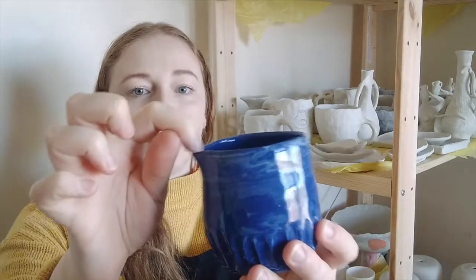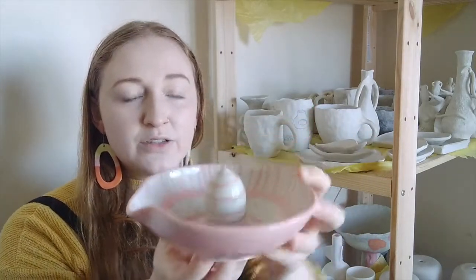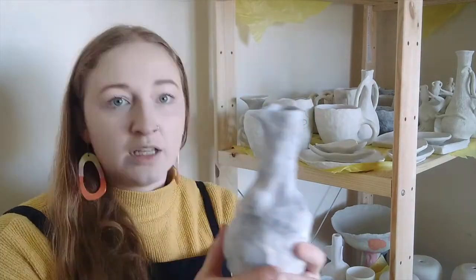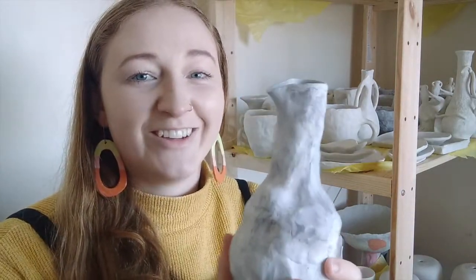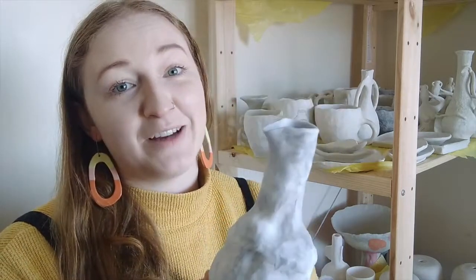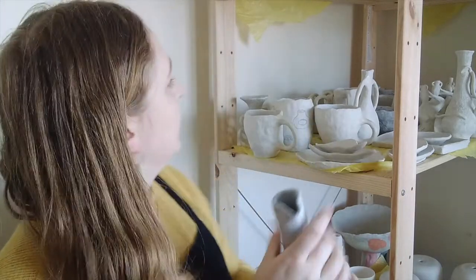You can see that this spout is just very subtle on this one. You can also do it for a juicer — you would juice here and then pour it. This one was thrown on the wheel. This is a little bottle with a spout, which is pretty cute. So there are lots of different ways you can use a spout to either enhance the vase or use it for a little milk jug or juice jug.